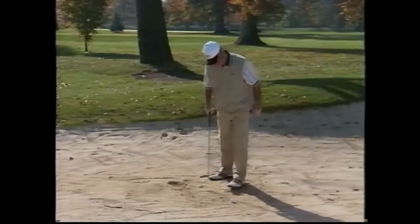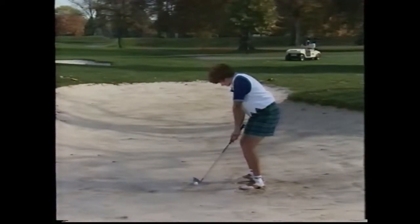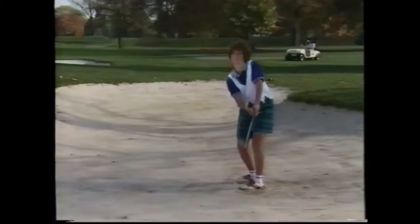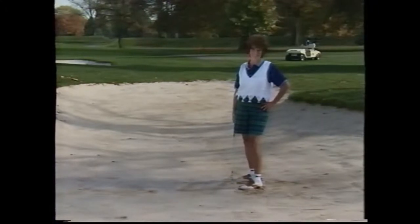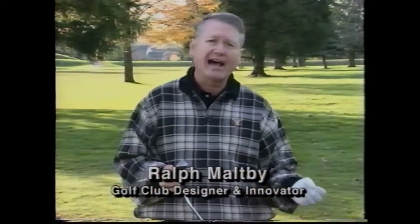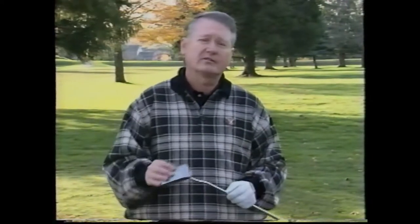Do any of these shots remind you of what you sometimes do when you're faced with a difficult shot from the sand? If any of these shots remind you of a recent experience from the sand or around the green, then watch while Ralph Maltby, famous golf club designer and innovator, shows you how to recover from those difficult lies using a fabulous new golf club design, the sand putter.